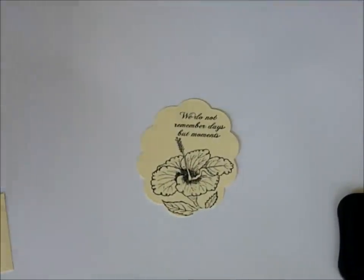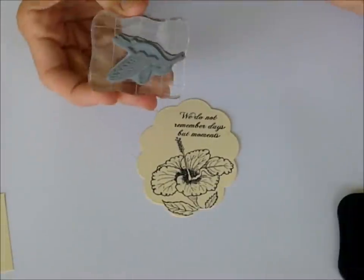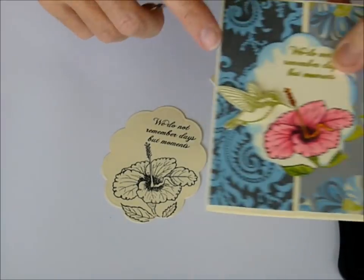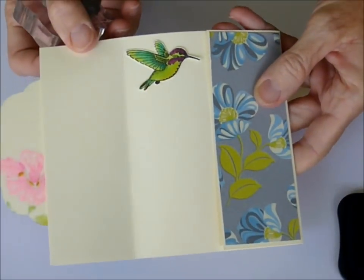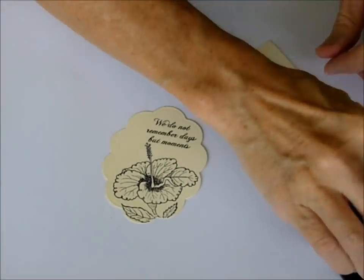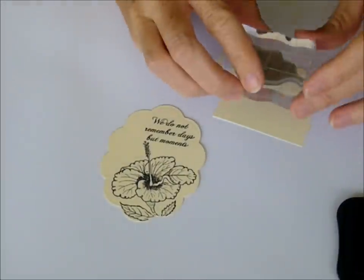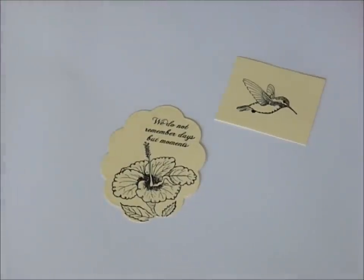You also want to stamp the hummingbird. You could stamp this with black and color it, or you could stamp it with the pear moss — here's one with pear moss, and I did one colored on the inside as well. So there are a couple of different options you can do here. Go ahead and stamp the hummingbird on the scrap piece of vanilla cardstock that will be in your kit, and then we're going to color with the Copics.